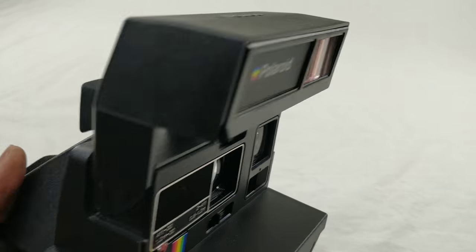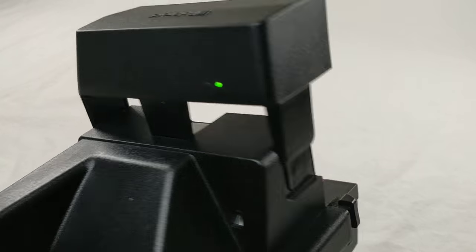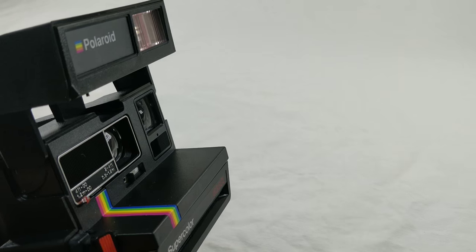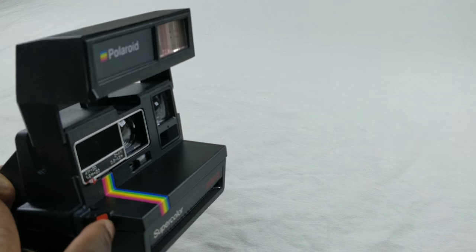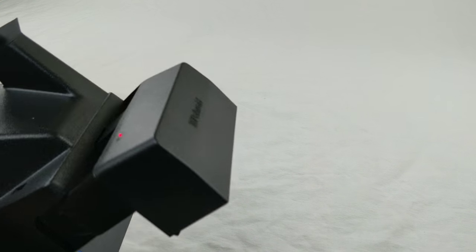As it does here, the mechanism inside of it does work and the green light is also on. I'm gonna be pressing this button to show you that it does work. I don't have any film, so here we go. As you can see, it did flash.